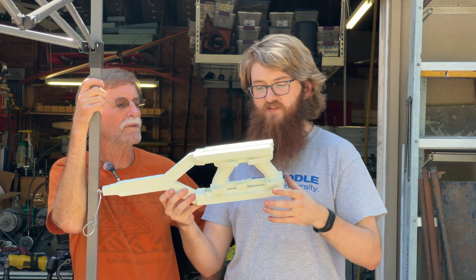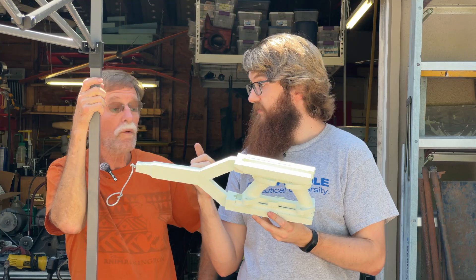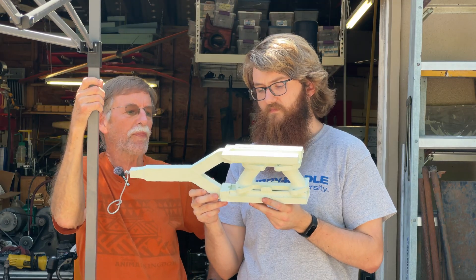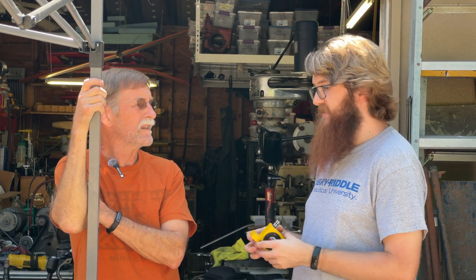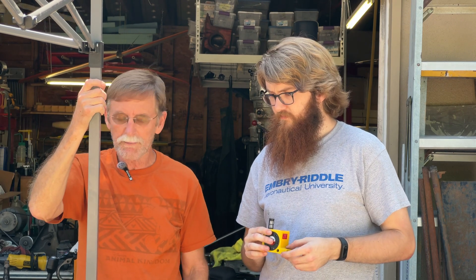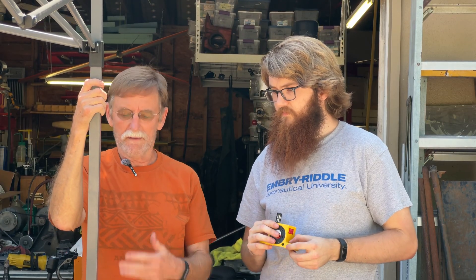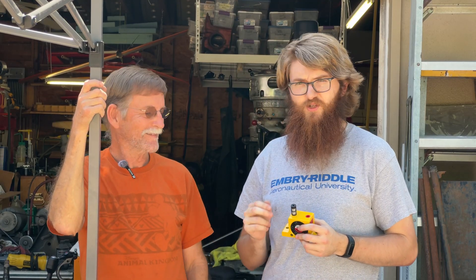We don't have a tube to evacuate the gases — the refractory is supposed to allow gas to escape through the refractory into the sand. We also got a much bigger vibrator. We're going to double bucket it because it's too tall for a single bucket, so a second bucket keys into the first. We'll do the pour and wait about 30 minutes, then dump it out and have a look.